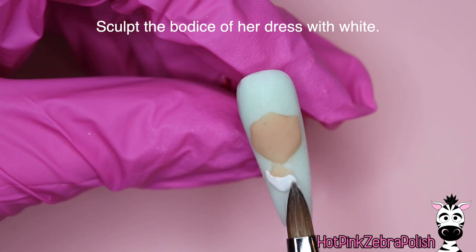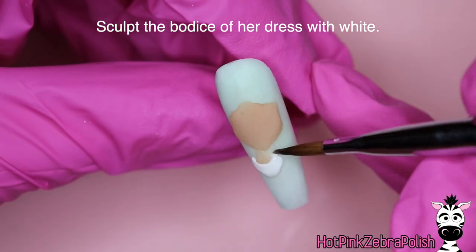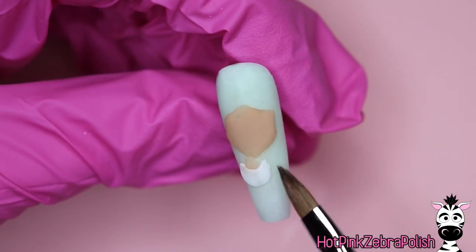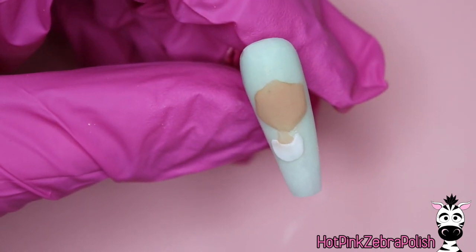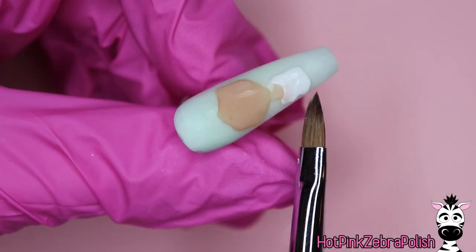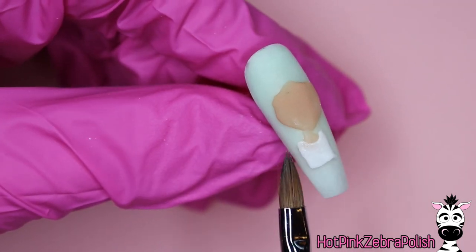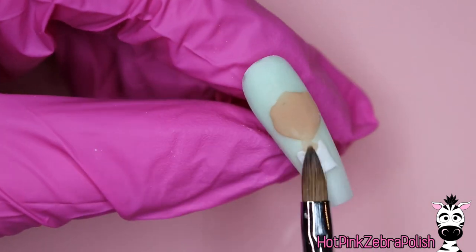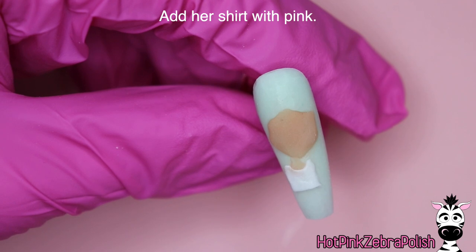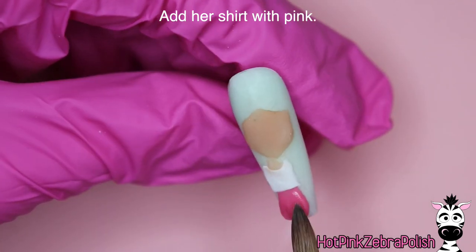Her body is significantly smaller. After we have her face done and a little bit of her neck, we're going to add just the bodice of her dress with white — which is why I said don't do a white background, because the bodice of the dress will not really show. Even against this really light green background the bodice doesn't show as much, but I just really like that minty green because she's got some green on her hat and green on her dress.